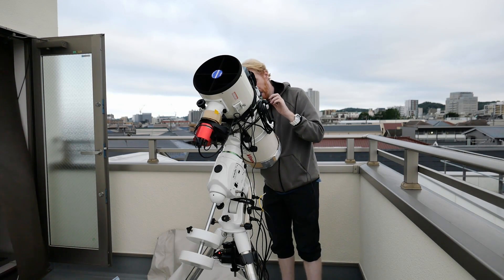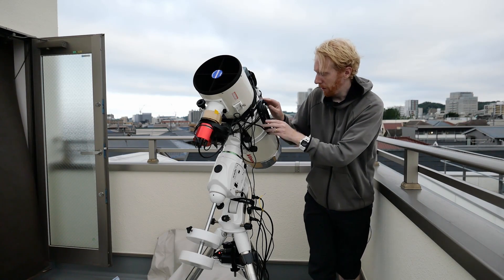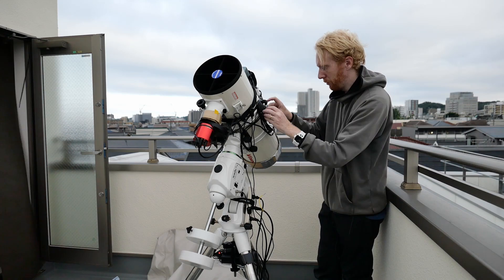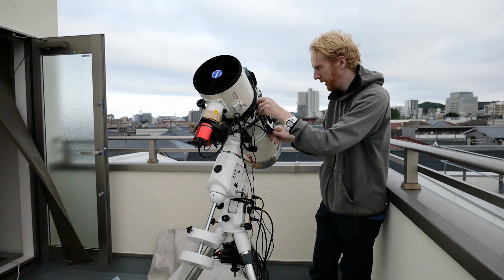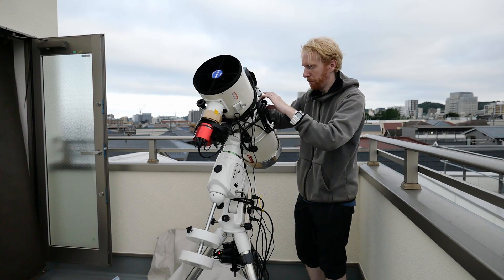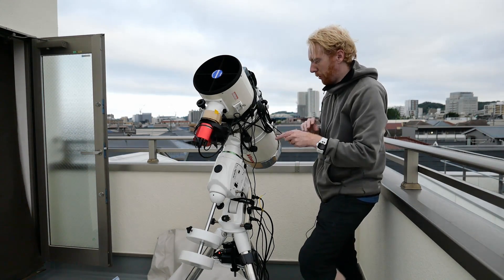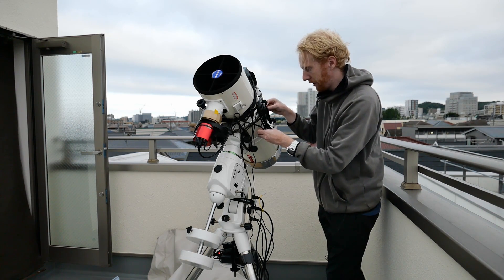I'm getting almost exactly the right length — I am getting exactly the right length. Oh, this is beautiful. I've spooled all of that. What I'm going to do is secure that spooling. It's a bit difficult to tighten and make sure it holds in place. So I'm going to use another zip tie and make sure that all of that spooling stays together.